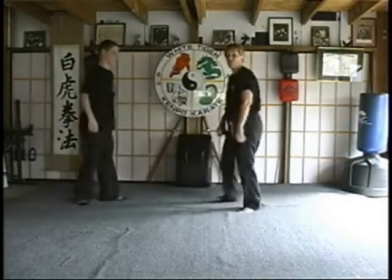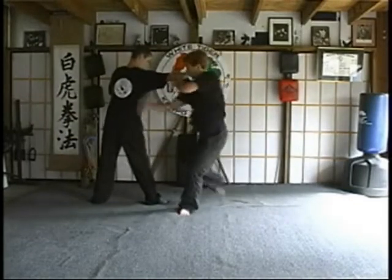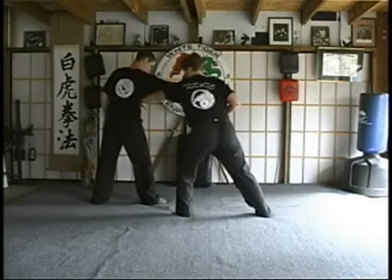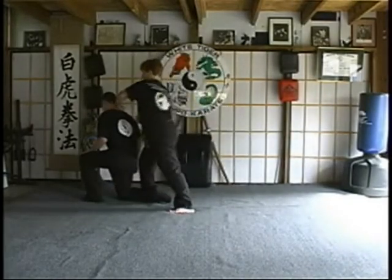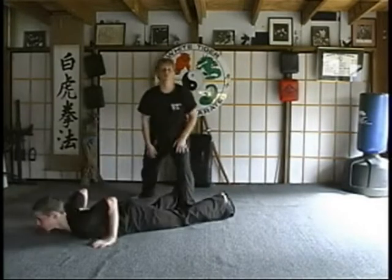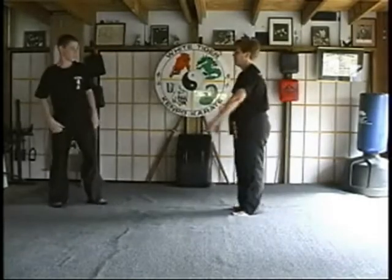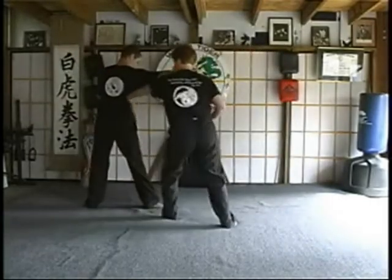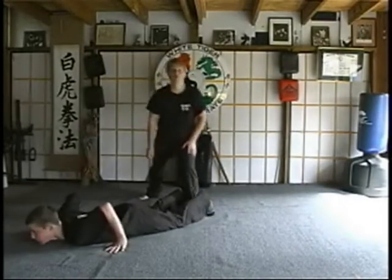Okay, the B variation. If you throw the punch, we're going to strike through at the same time. We're going to spin, chop, side thrust kick the knee, back fist, heel palm, and then claw back through and take them off their feet. Again, B: one, two, strike, back fist, heel palm, claw, heel palm.